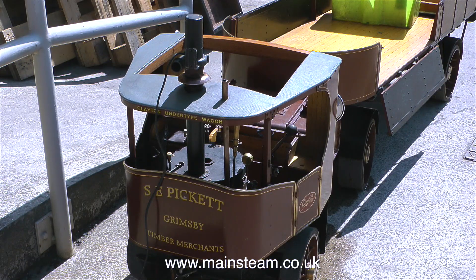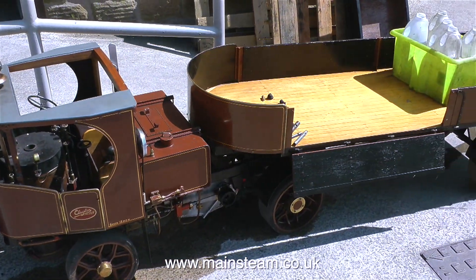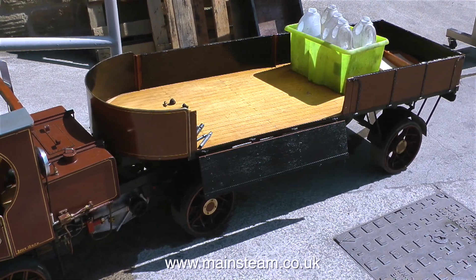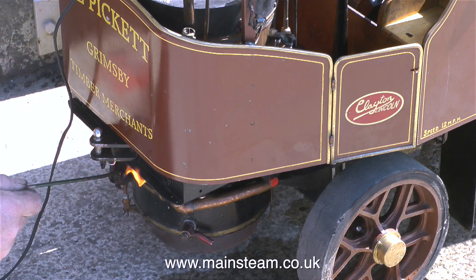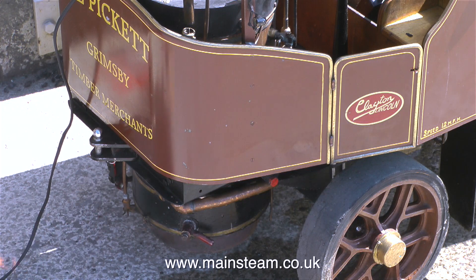This video is sort of in reverse — I put the running of the steam wagon first, and this is the steam wagon before we steamed it. It's very well made and very detailed. So this is the firing procedure for a Clayton steam lorry. First of all, you introduce a fire into the boiler through a small fire hole door at the front, and this is fine as long as the lorry is stationary.